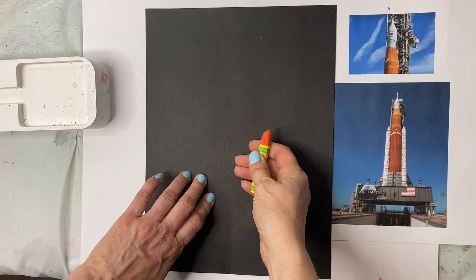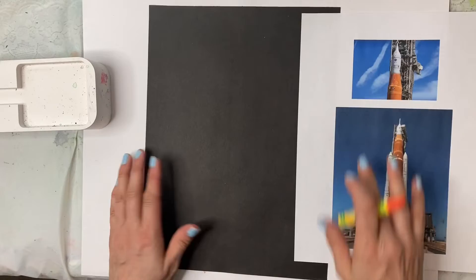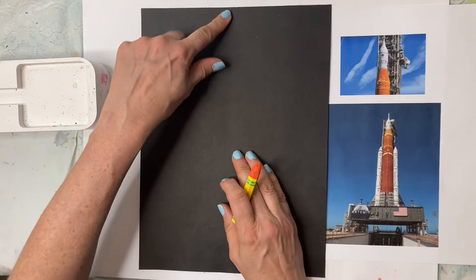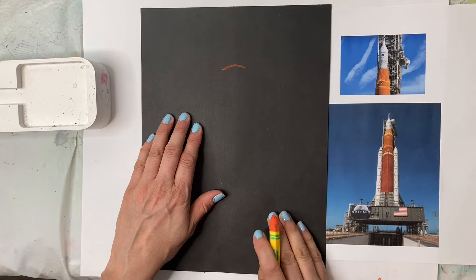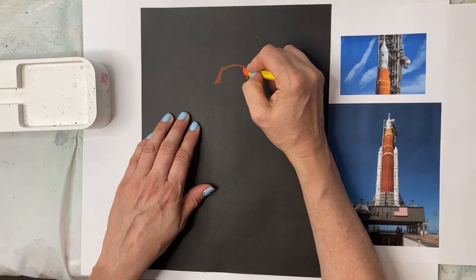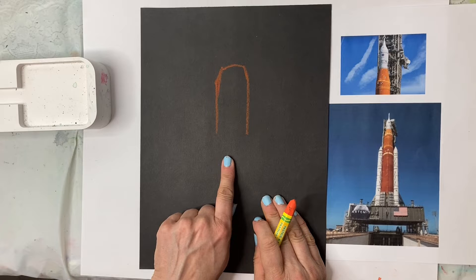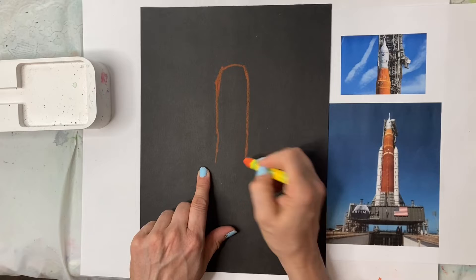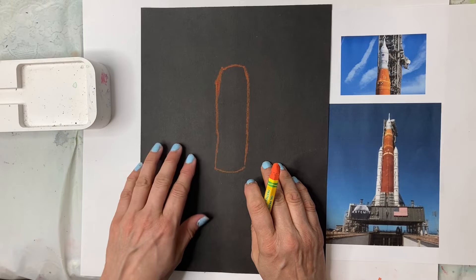Let's start by drawing this first. I'm going to take an orange oil pastel — you can see it's sort of more narrow at the top. I'm going to place it right near the top, leaving maybe three fingers for the very top in white. I'll do a curve, curve, and then two diagonal lines coming down to about the center of the paper. So there's the top of our spaceship.